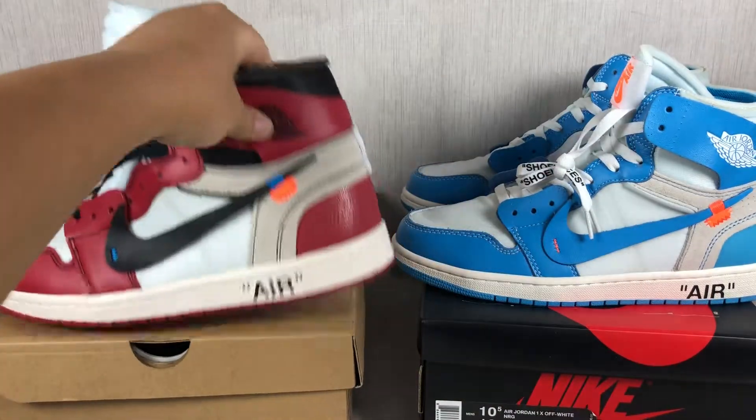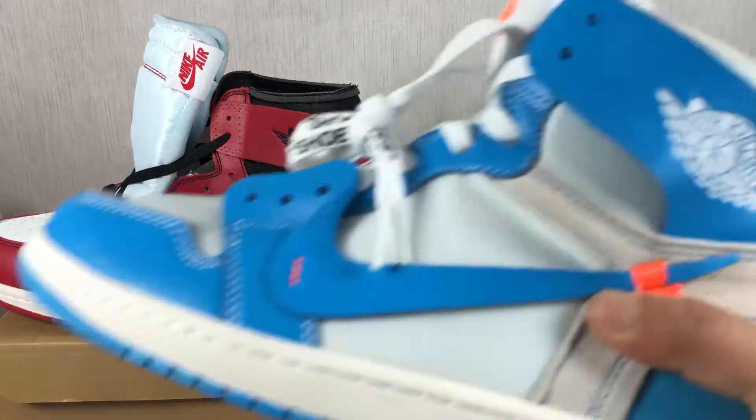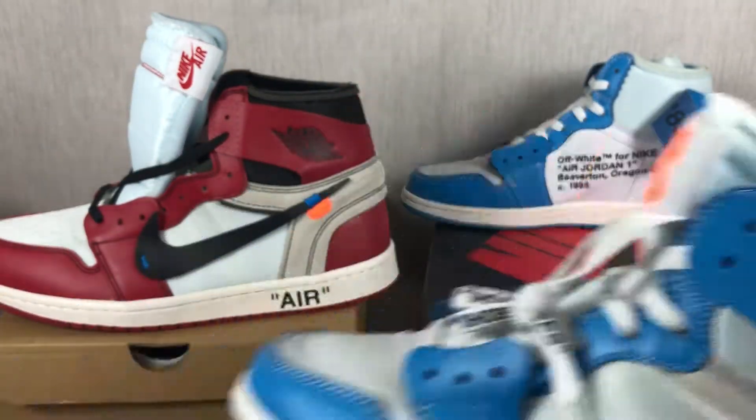You can also see the Nike stitching and the Air Jordan logo in black, red, blue, and white.